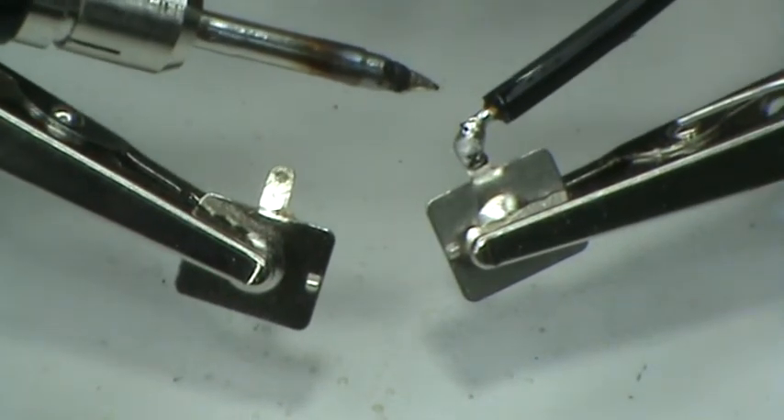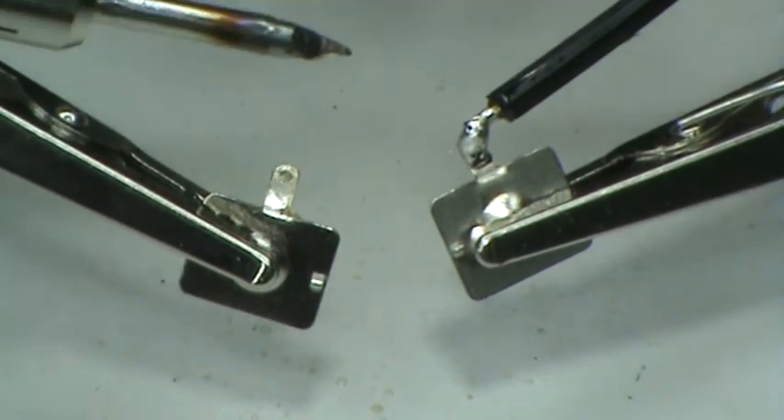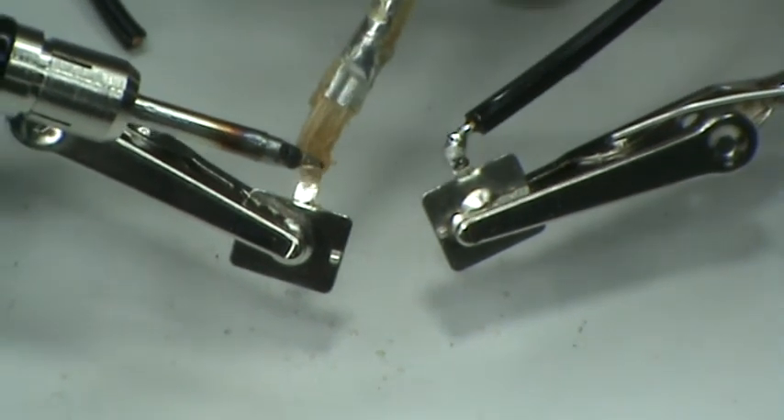You can see a smooth soldering without much frustration. Now the last one — instead of an 18 gauge wire, we're going to solder a 24 gauge wire.